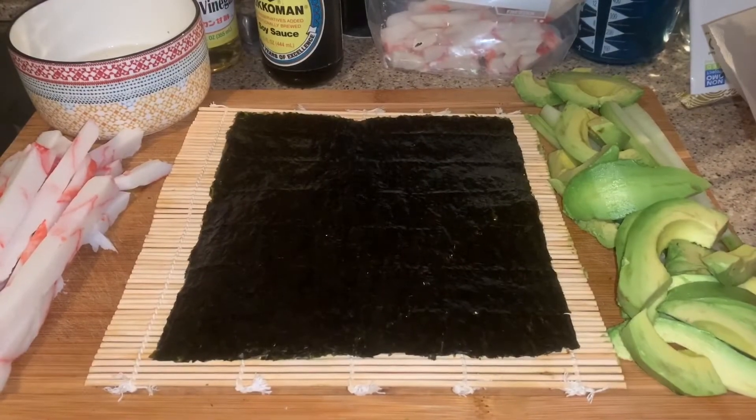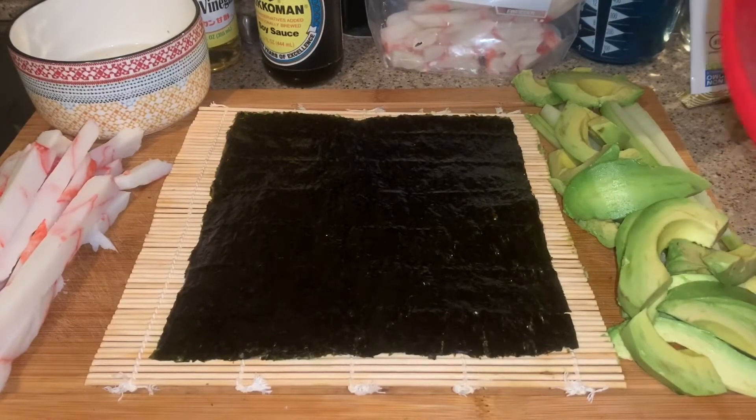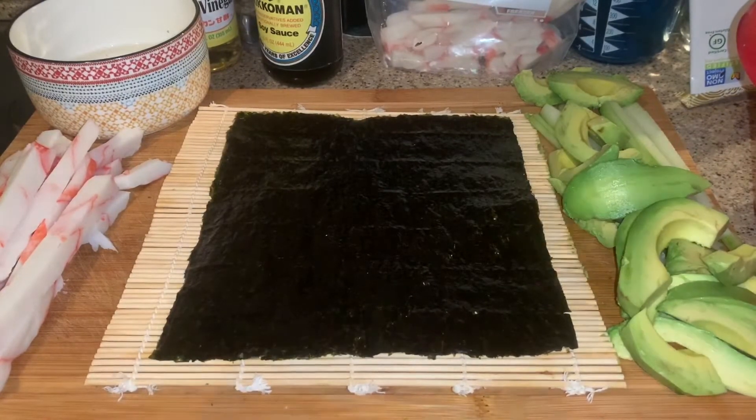Welcome back! Today we'll be making sushi — Japanese California rolls. For this you're gonna need nori seaweed, two pounds of crab meat, three avocados, one and a half large cucumbers sliced, and sushi rice or short grain rice. Once you make the rice, you're gonna add four tablespoons of rice wine vinegar, three tablespoons of sugar, and one tablespoon of salt, and mix it all together. Let's get started.